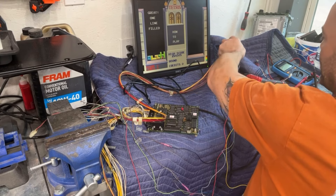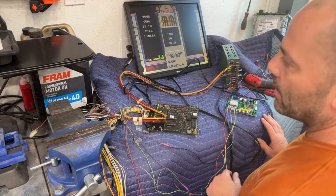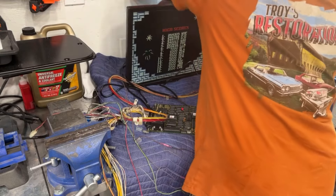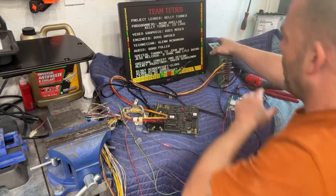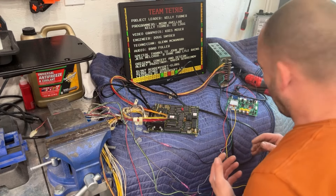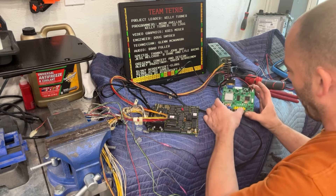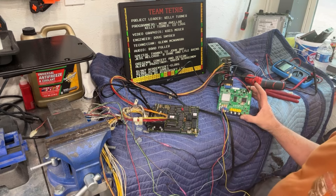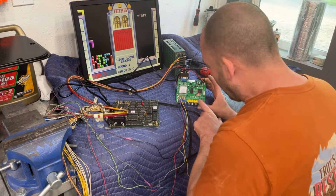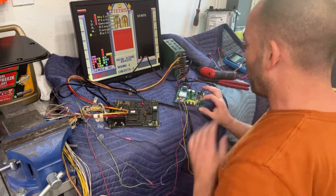Obviously the sizing is off. We need to adjust our sizing. What we're going to do is get into the menu of this board — there are four buttons in the bottom corner: menu, down, up, and switch. We're going to hit menu and go to geometry. When you get these boards new, the menu is going to be in Chinese writing. You scroll down, hit enter, and it'll switch to English.